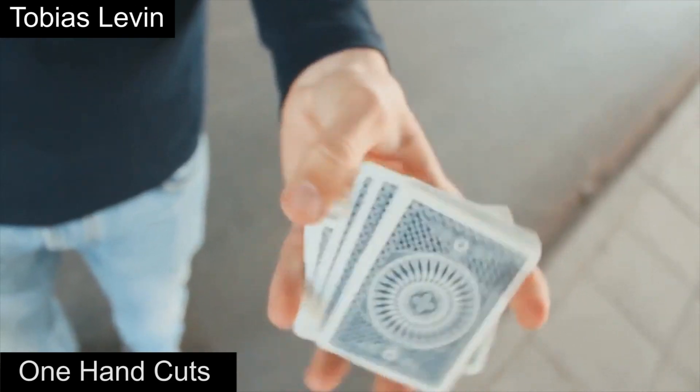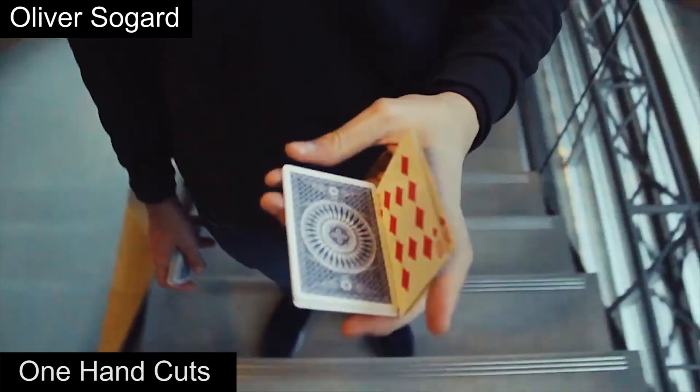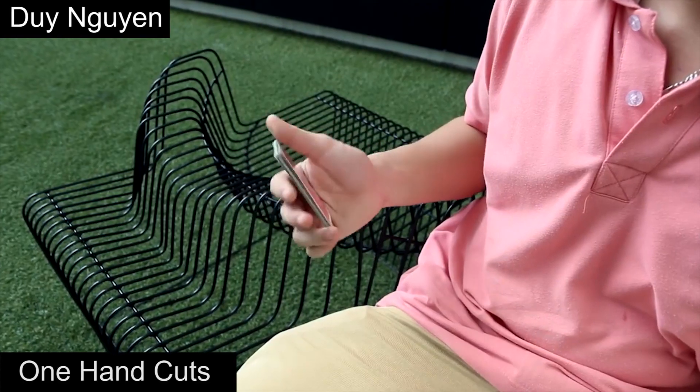Next up are one hand cuts. These include any moves that are done with one hand and one hand only. The beginning of this genre can be traced back to the 19th century when the Charlier cut was first created. Here's what some of the best one hand cuts look like.